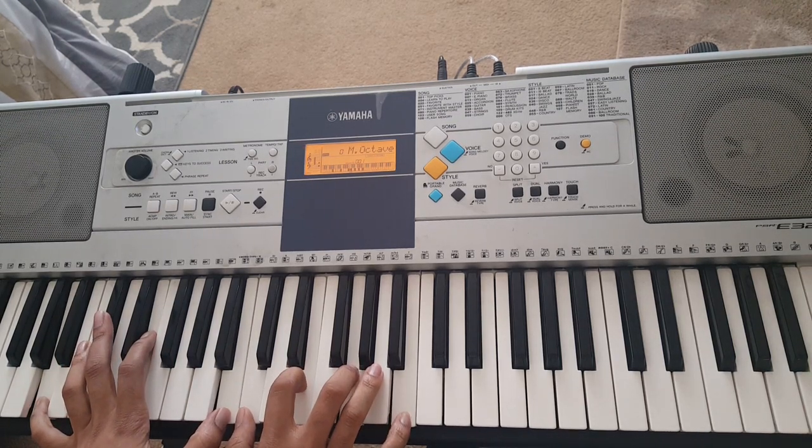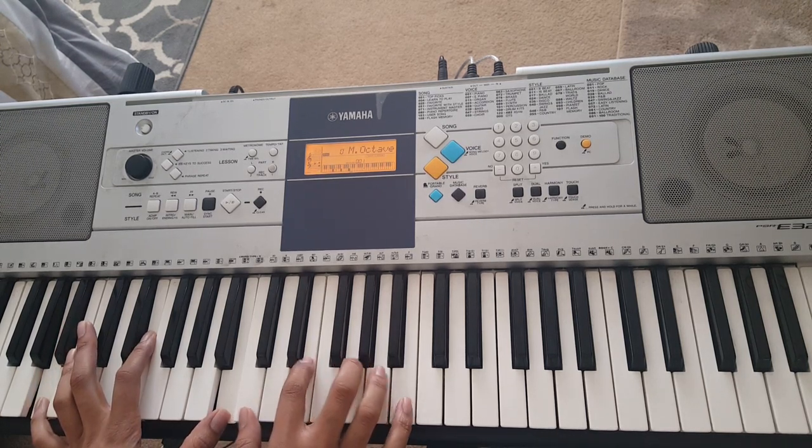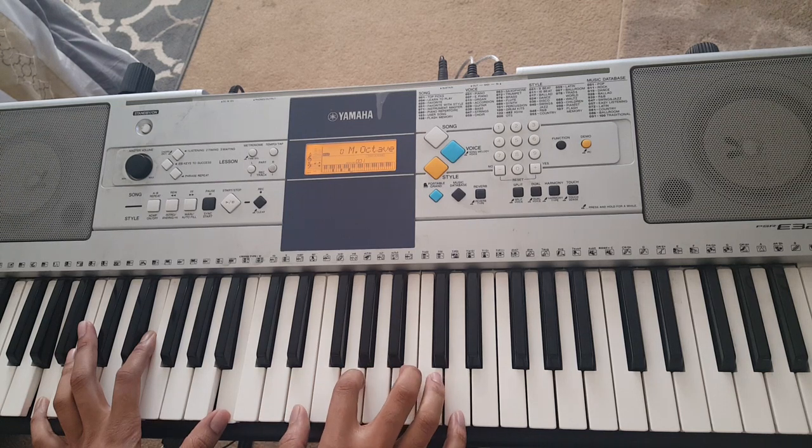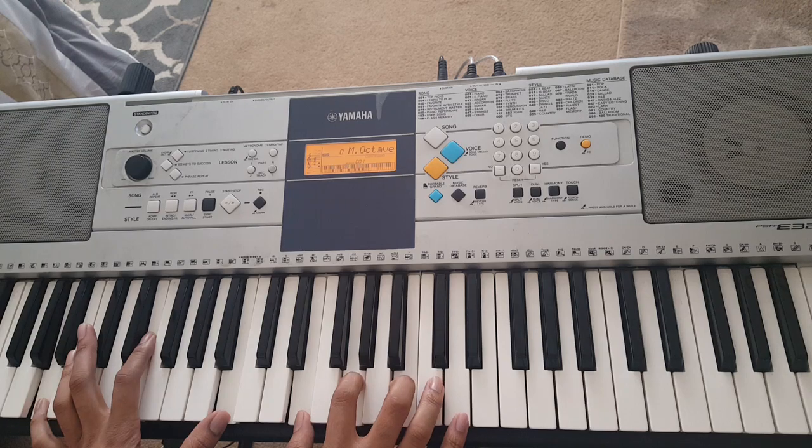Now from here, left hand stays the same. But your right hand is going to just move two notes up, so now you're playing E, G, B, D.